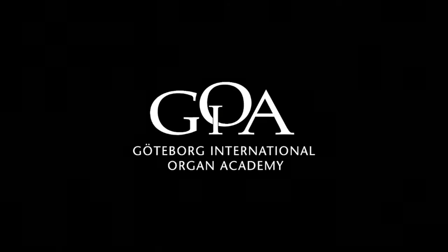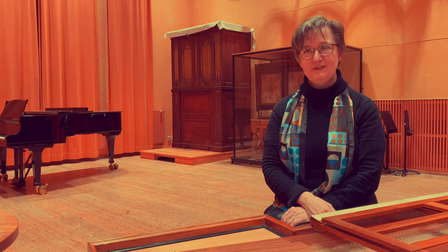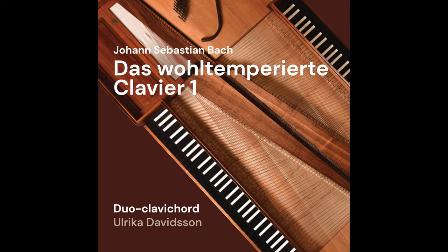It's a good question. Why would one want to record this very famous, very popular piece — yet another recording — when there are so many already? And the thought struck my mind also: why would I do this?